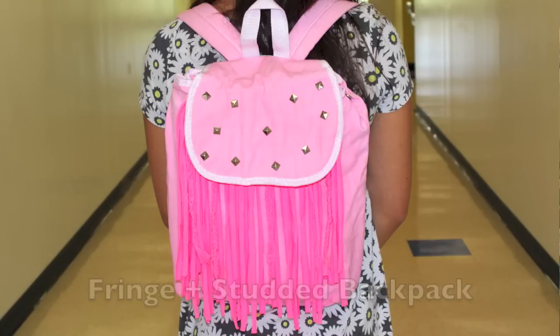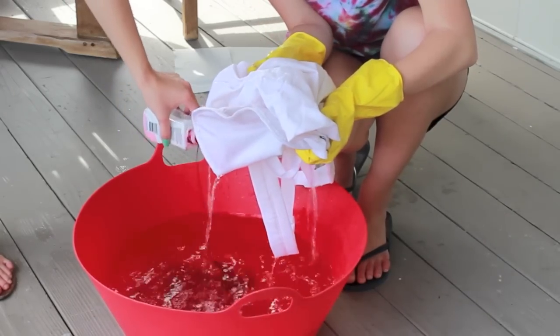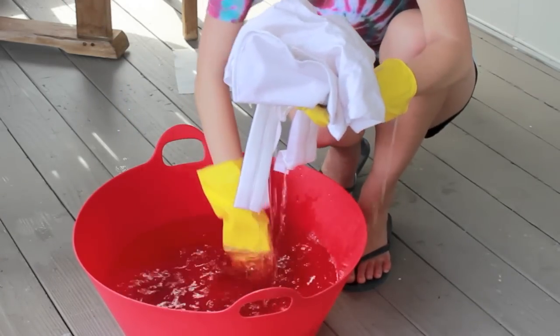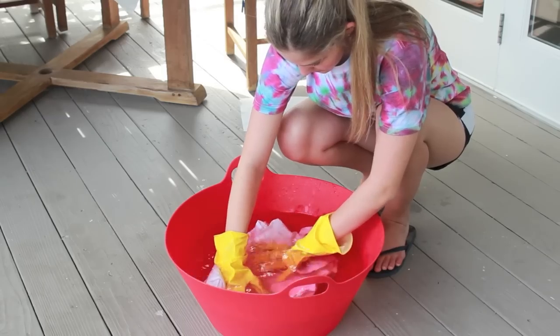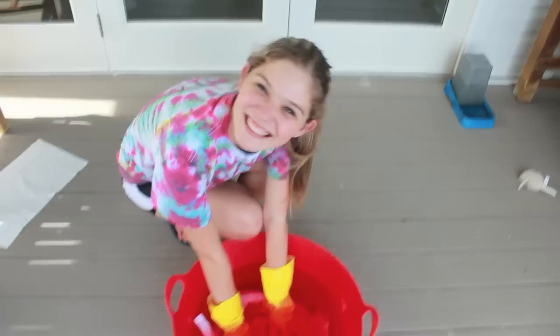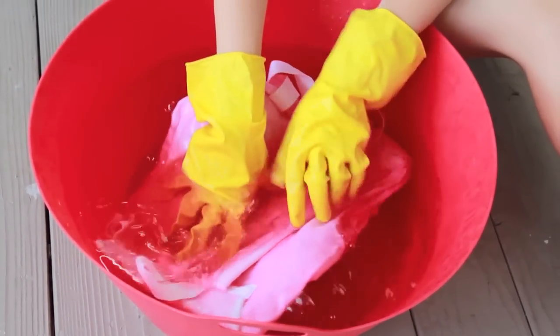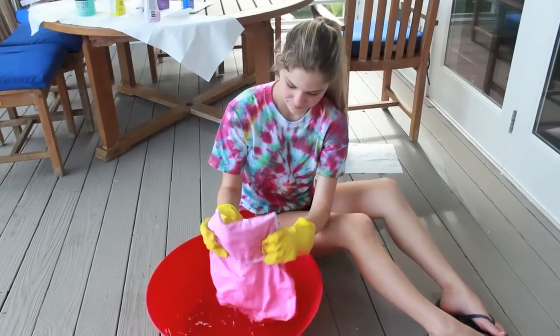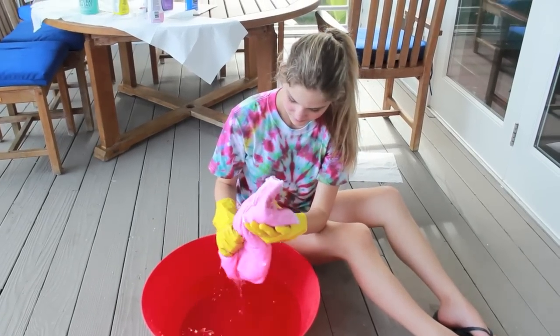So the next backpack I'm going to show you how to make is fringed and studded. I actually got the idea for this on the Victoria's Secret Pink website. Basically you just do the exact same dyeing process we did with the other one, except we're just dyeing this completely pink. I also got this white backpack from Michaels — again $10 but this is a different one. It has a flap on the top. So you're just going to dye the entire thing one color.